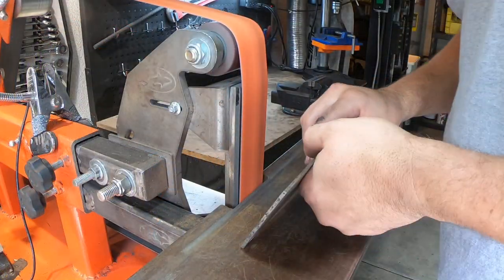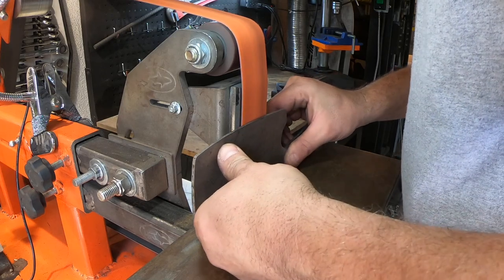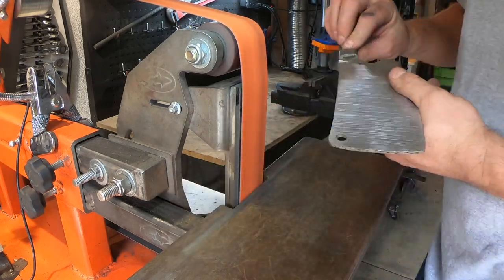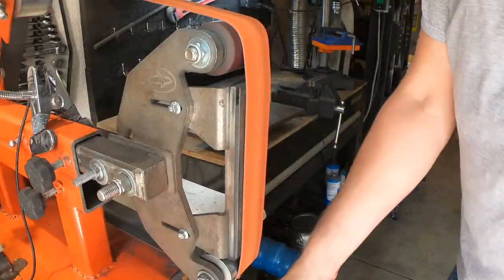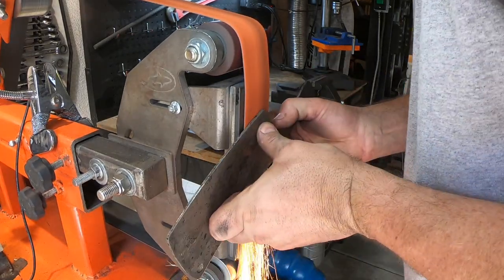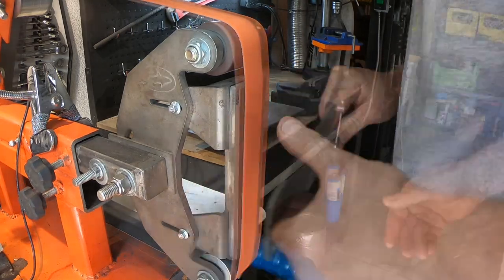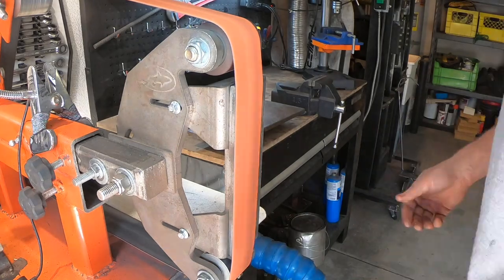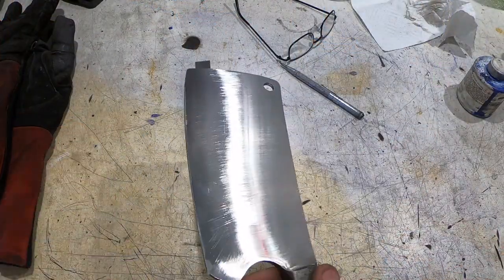We left off last time right after the heat treat. Now it's time to do some grinding. The integrated bolster on this one presented me some challenges — since the heel of the knife is right under the bolster, I couldn't just grind it straight on the rest. I had to kind of tilt it, and I've got the blade down to final thickness.